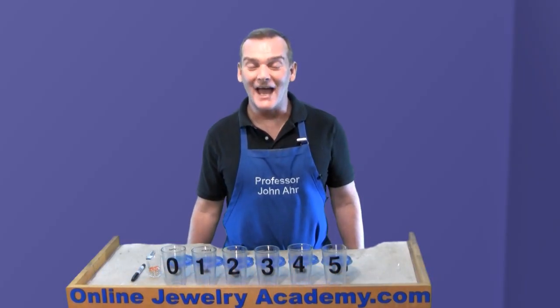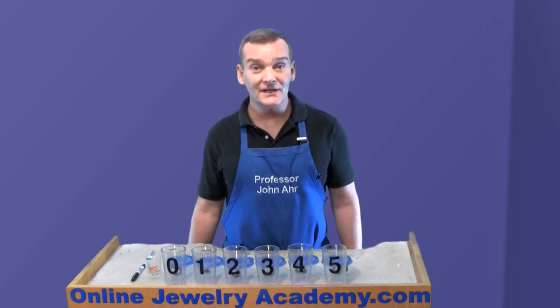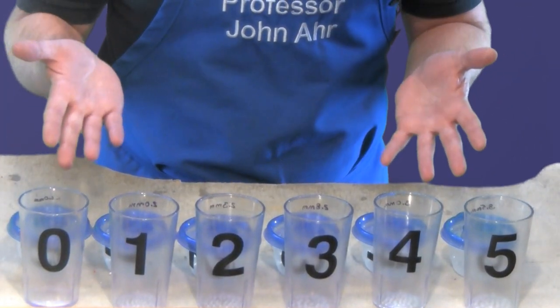Hi, welcome to the Online Jewelry Academy. I'm Professor John R. and I'm your instructor. In this video, I'm going to teach you how to make a sifter out of ordinary plastic cups.